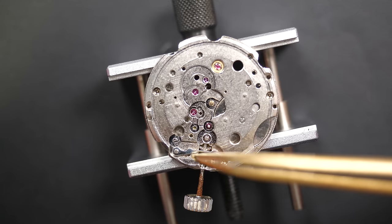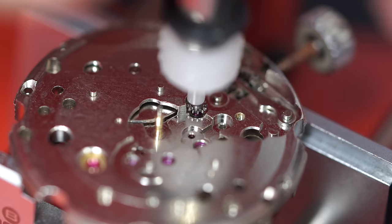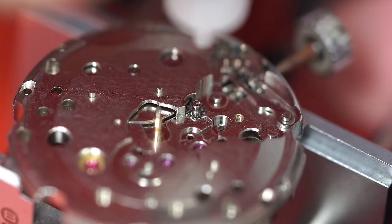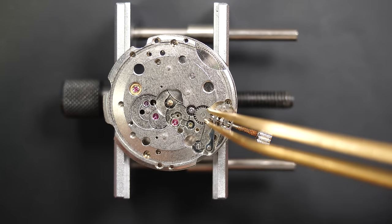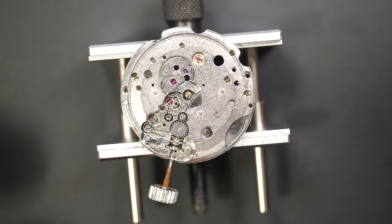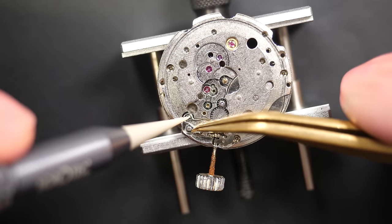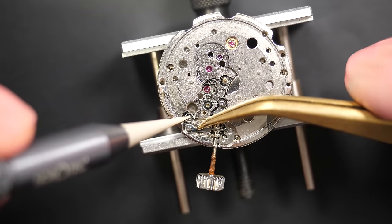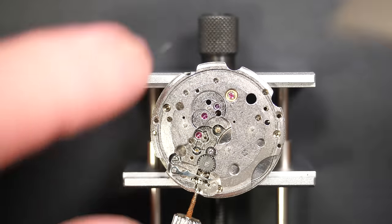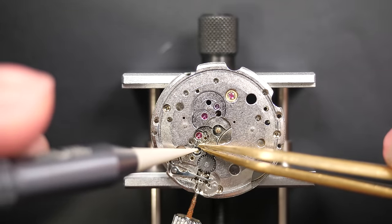I'm still using the rusty stem for this video — the stem is easy to change even when the watch is finished, you just open the watch, release the stem, and put a new one. The new stem was on order and arrived late, so I didn't replace it on camera. I will do it off camera, but for this video I used the rusty stem.